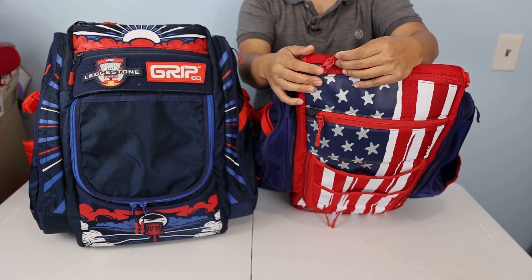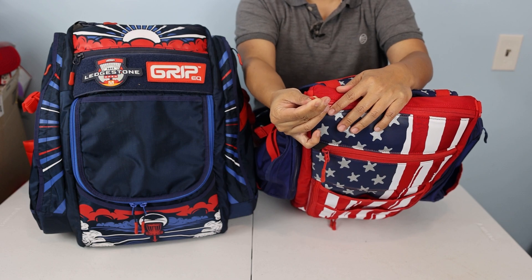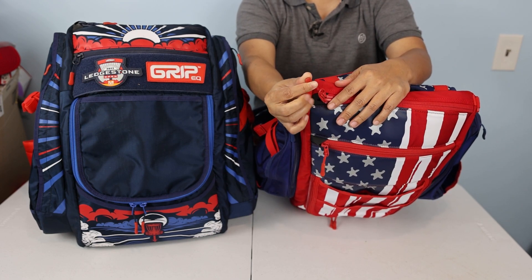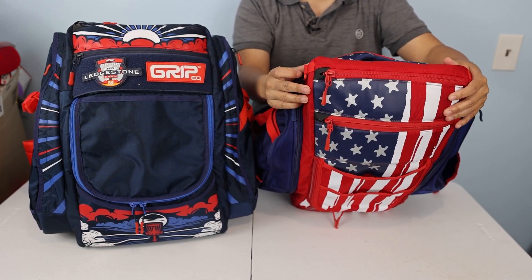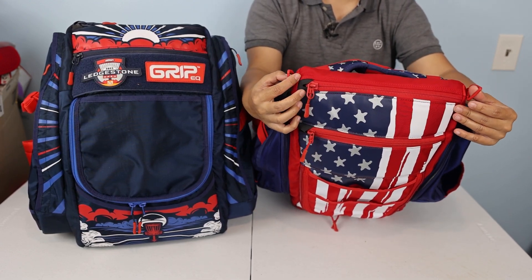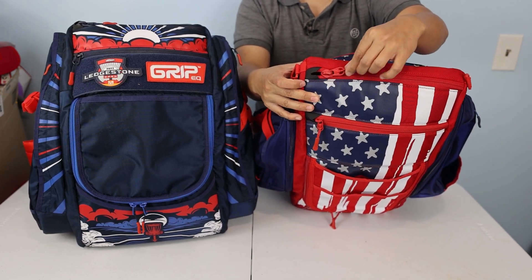All the zippers on Grip bags are YKK zippers. They have these nice zipper pulls with a rubberized hard plastic material with a little bit of grip — that's a really nice touch on all the zipper pulls. The putter pocket on the BX3 starts with two D-rings at the top and a big zipper that opens up to the quiver pocket.